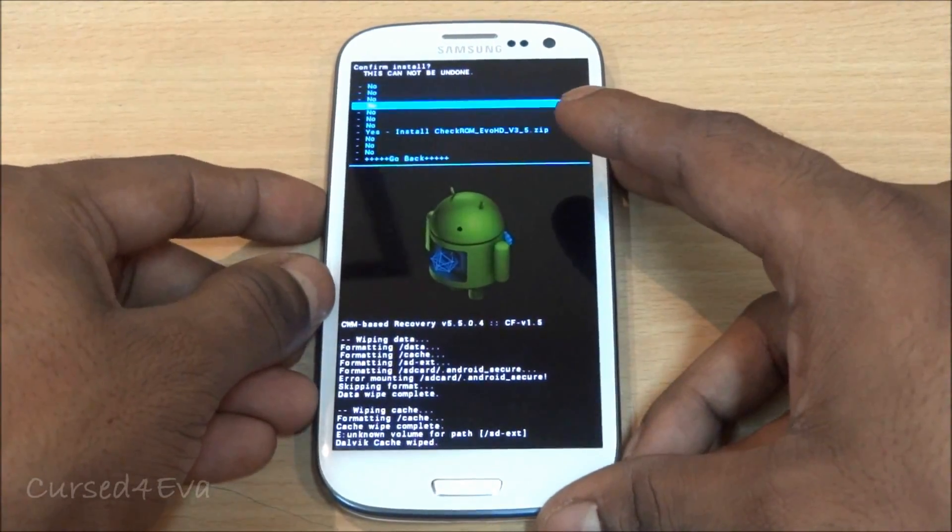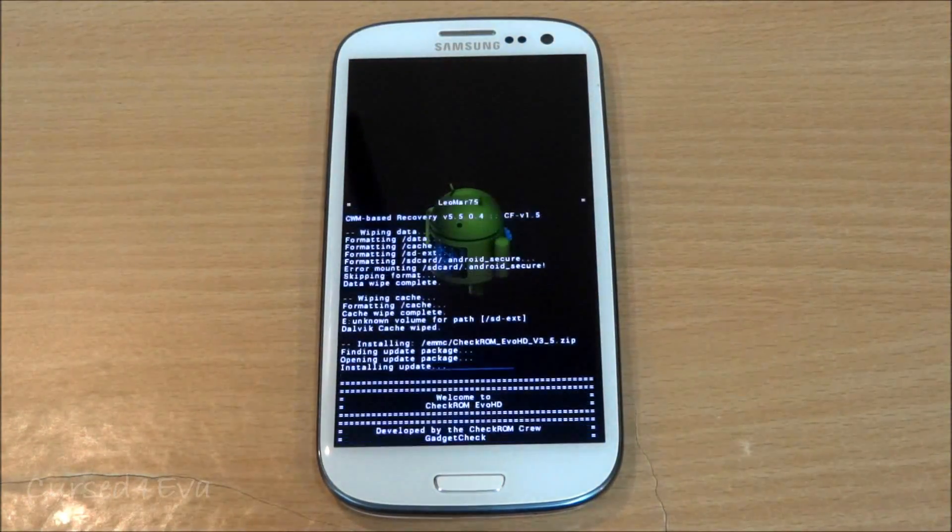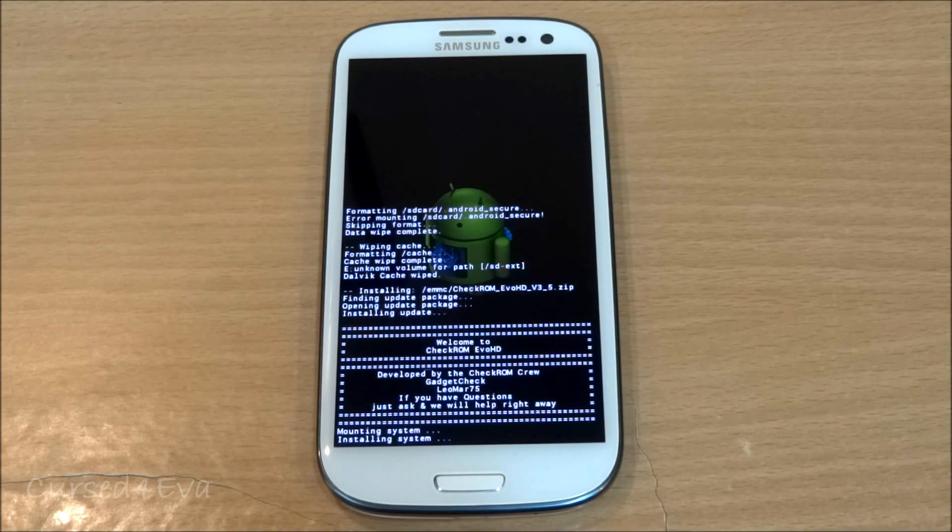Select 'Yes - Install Check ROM' and hit home to begin. Now, if you have this version of Check ROM installed and the next version released by the developer is a no-wipe update, you will not be wiping factory data or cache — you just go in and select 'Install Zip from SD Card' and flash the ROM. But as long as you're switching between ROMs or flashing a ROM that requires a wipe, you will be doing all three wipes as shown. It'll take a few minutes for the ROM to install.